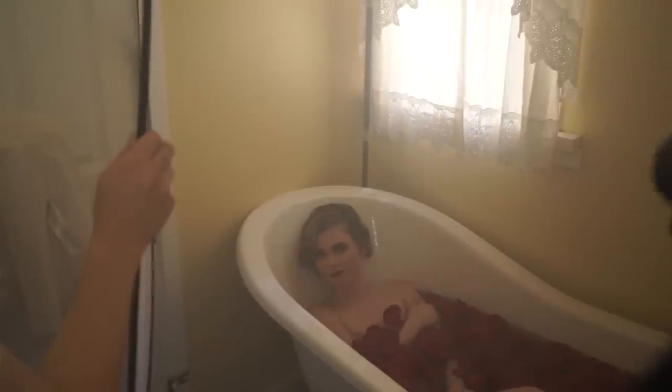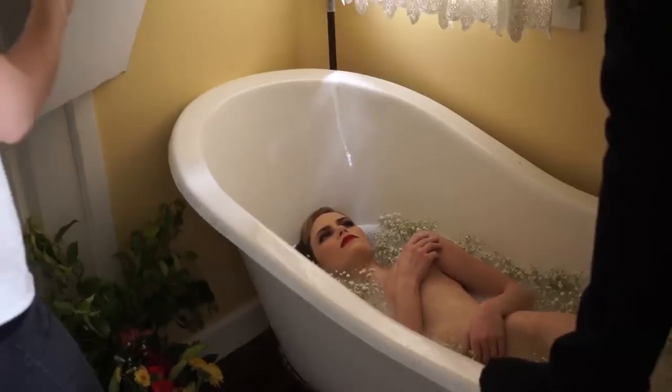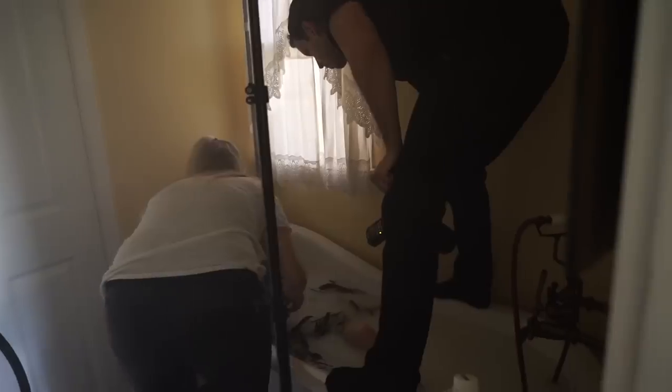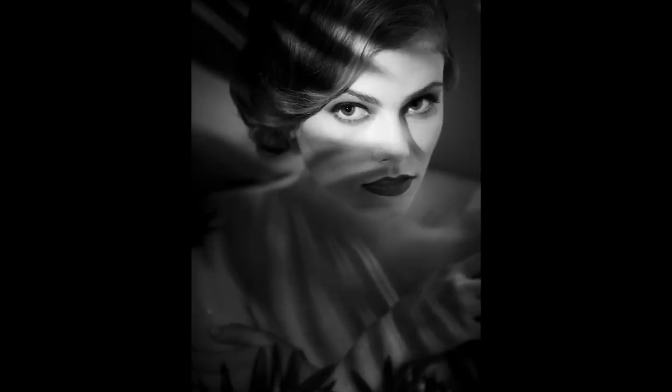We're going to go from the lighting of every one of these scenes into the actual posing, and what micro adjustments we're making on the arms and the body to get our female subject into the right position. Once we go through posing, we're going to talk about the actual shooting process — what angles we're taking, why we're taking those angles, and how we're shooting to develop a finished product.